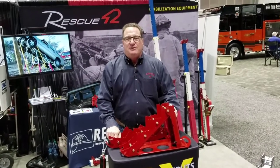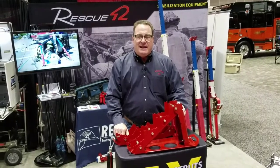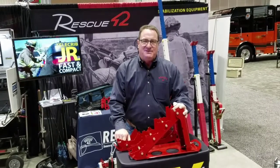Hi, this is Tim O'Connell with Rescue 42. We're here at FDIC 2017 in Indianapolis and I want to show you our new Shark Jr. that we've just introduced. Had a great show here. A lot of people very excited about this.